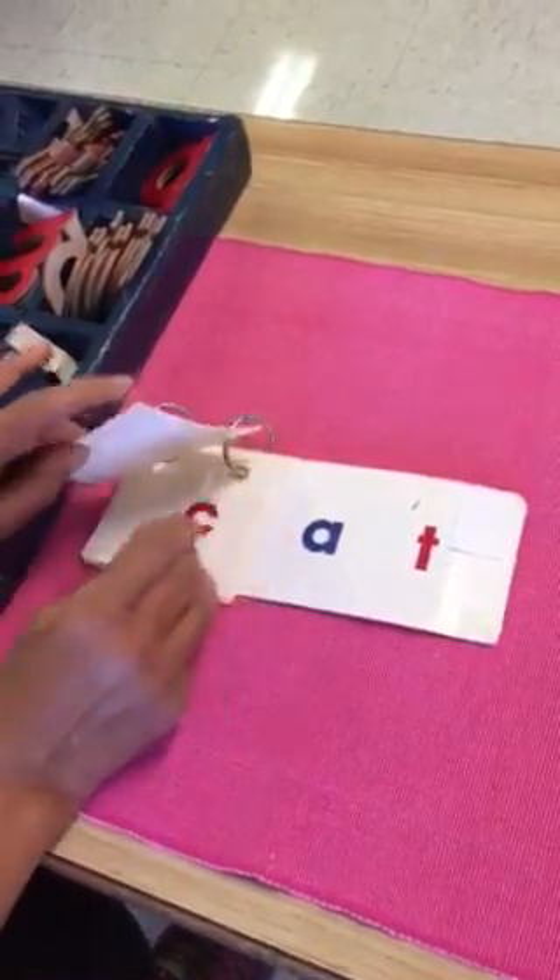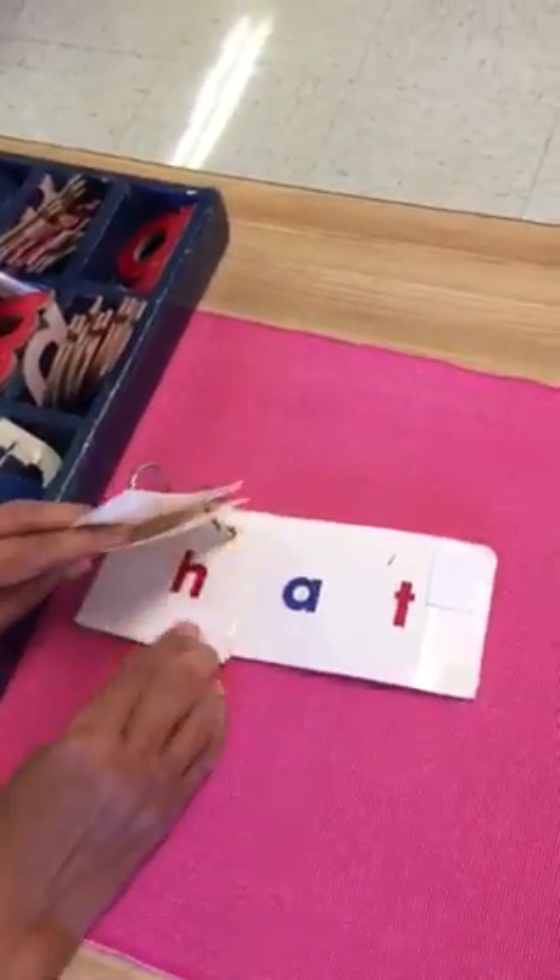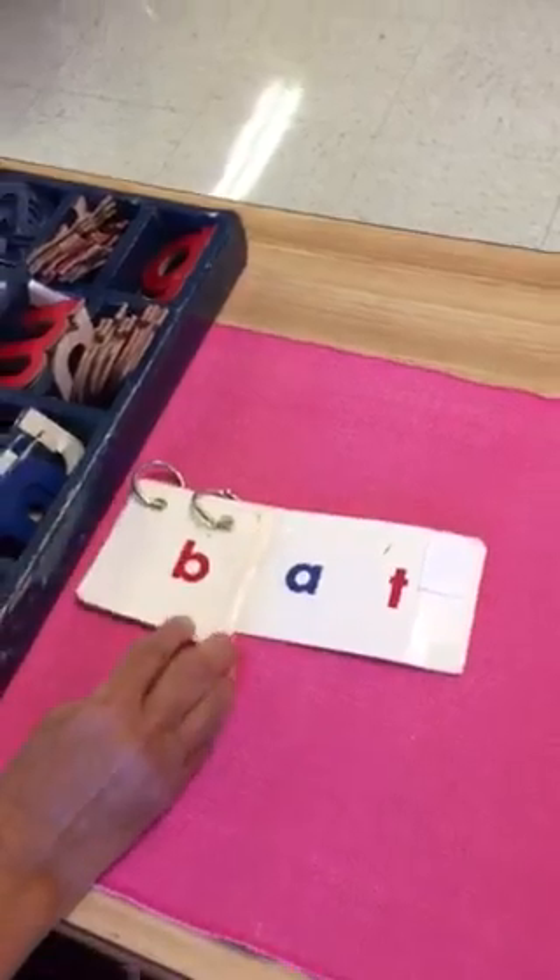Bat. What rhymes with bat? Cat, fat, hat — and it goes on like this.